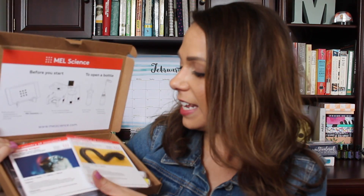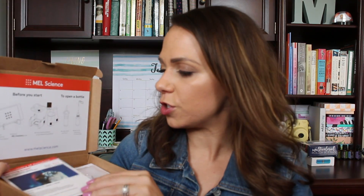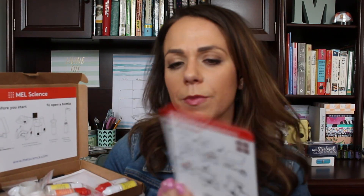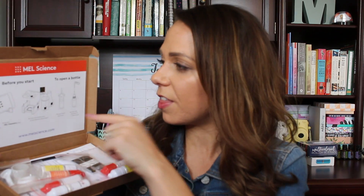The second kit is called 'Chemistry of Monsters' — I thought this one looked really cool too. In here you can make a sugar snake, which I saw on their Facebook page — it looks really cool, like a monster, or honestly kind of like poop. There are more instructions on the back of the little cards. The other experiment is burning sugar — it says sugar doesn't burn easily, simply add ash to set it alight. You get little vials, bottles, and stirring tools.